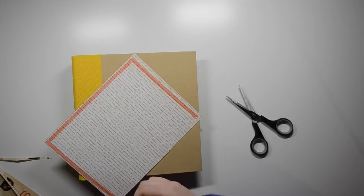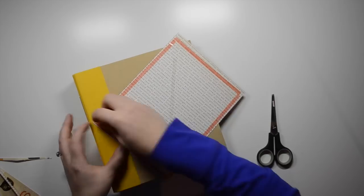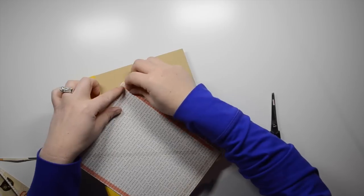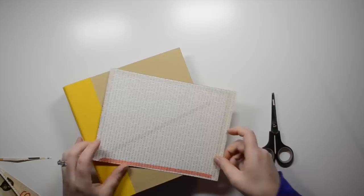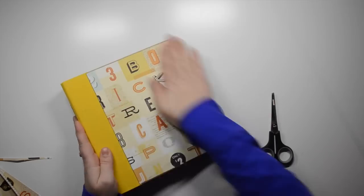I got a bunch of sticky thumb adhesives in an Instagram giveaway, so here I am using those for the first time. I really do like this double-sided tape — it's super sticky and it was perfect for adhering this paper to the chipboard. I also inked the edges to bring in a little more black and add some more interest.